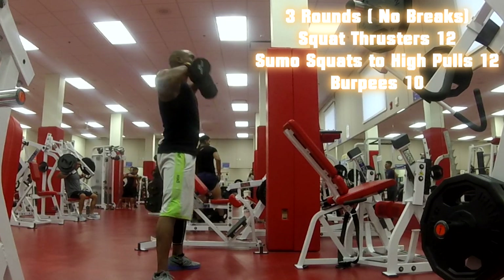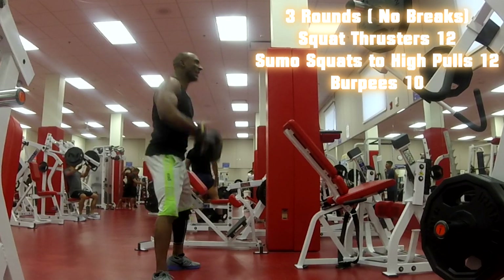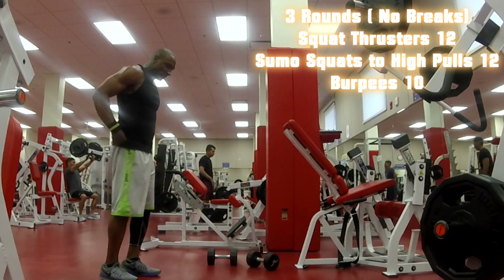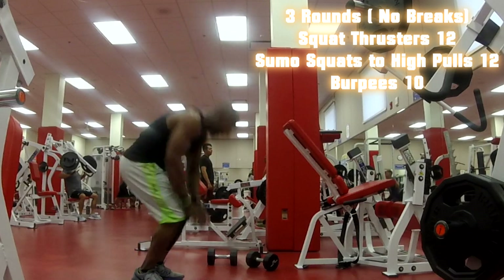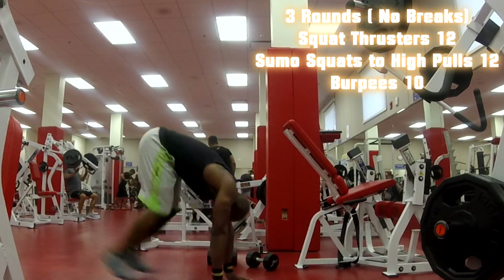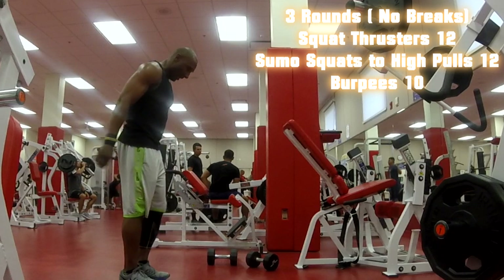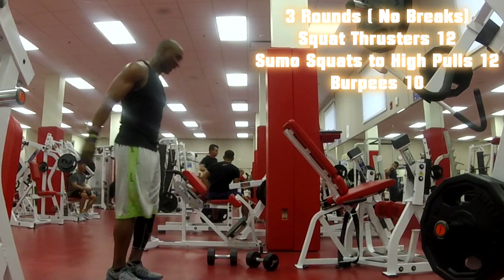I can pause here trying to catch my breath. Now back to the burpees. This time I'm putting my hands out to the side and getting my legs wide — a different variation to keep it challenging.